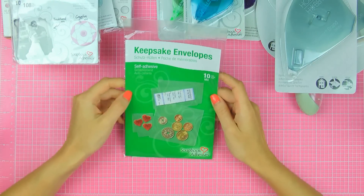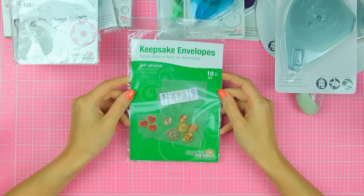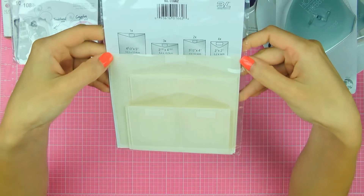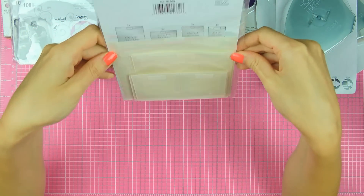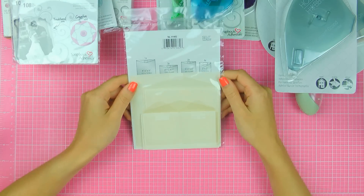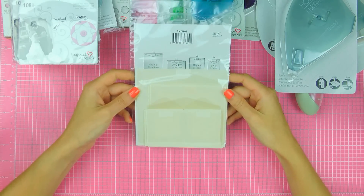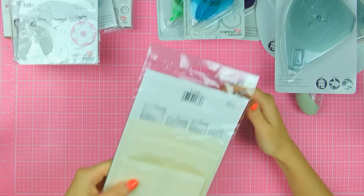I also have these Creative Keepsake envelopes. These are self-adhesive and they are clear. I've used these a little bit in the past — as you can see, they are indeed clear. What I like to use them most for is to add little sequins to your projects. You can also use these to add little embellishments or make a secret compartment for your card. Lots of possibilities, lots of options — super cute and super fun to use.